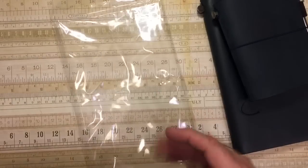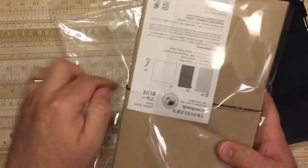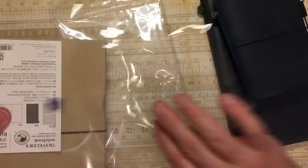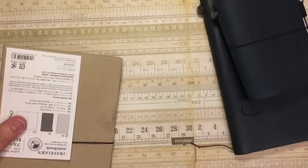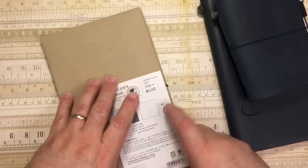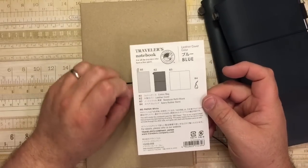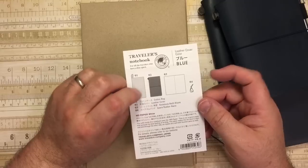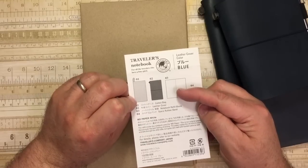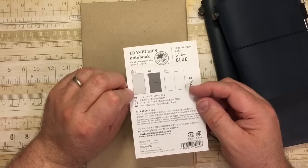Just like with the other one, it was in a plastic bag, and then it had this plastic wrap around. And see, it says blue. Just like with the other one, here are the contents that are enclosed: the cotton bag, the leather cover, a notebook refill that's blank, and an extra spare rubber band.